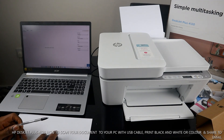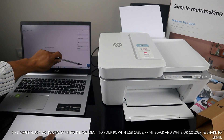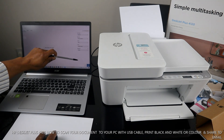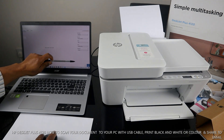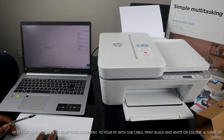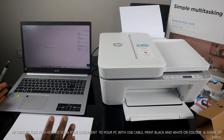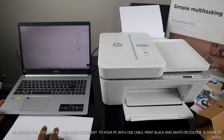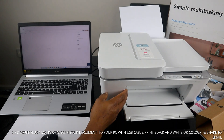You can click 'Preview' to see what the document looks like before scanning. On a mobile app you can see the preview. Then click 'Scan' — it is now scanning.